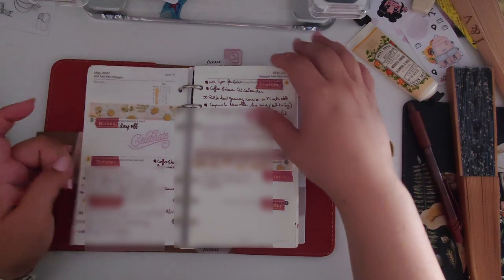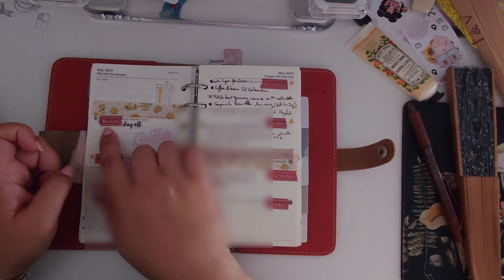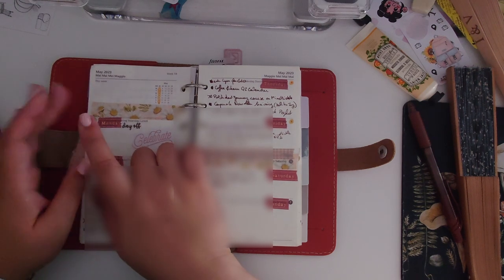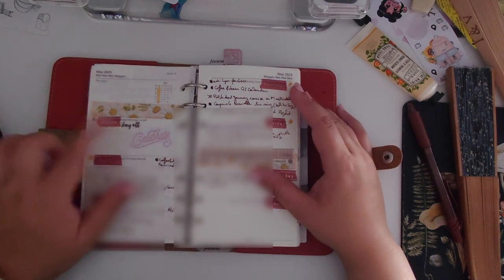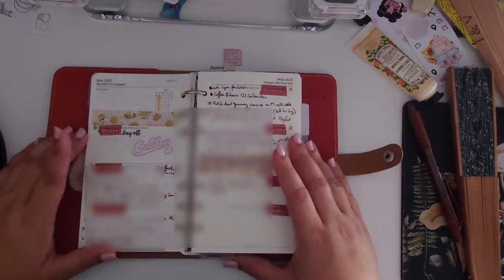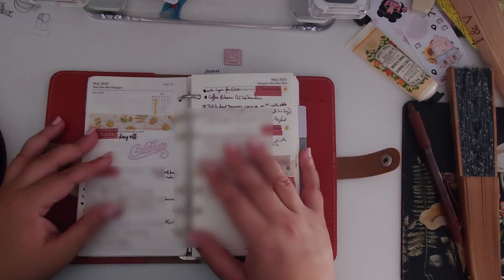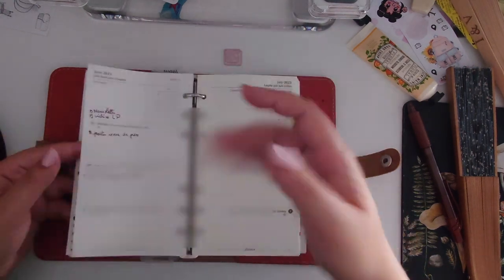This washi tape I got from a website based in France — I'll put it in the description box. They have a lot of washi tape and this one is really cute. I think it comes in two colors — one in gold and one in silver — and it shines. The only downside is it includes Saturday and Sunday, which I don't use in my professional planner.